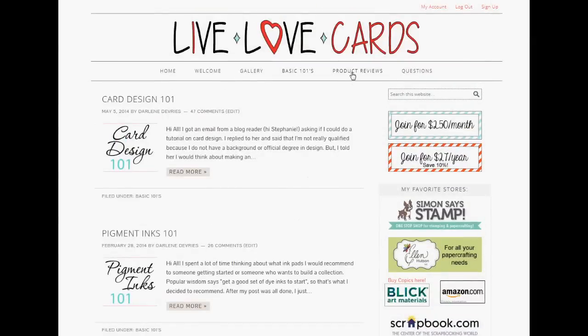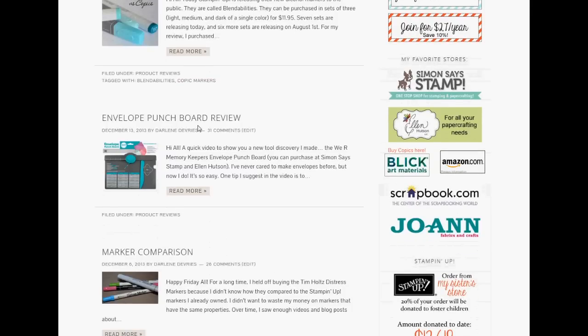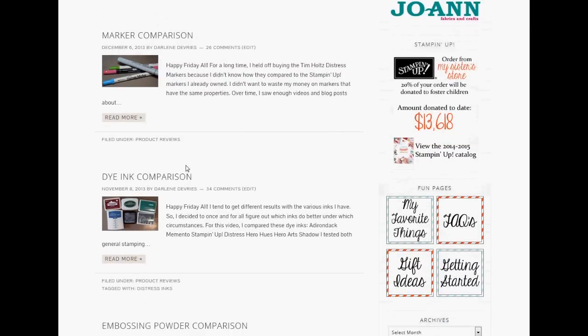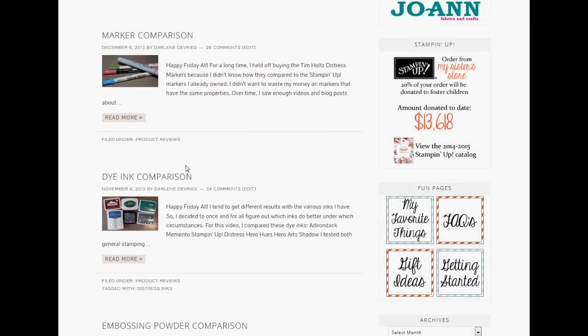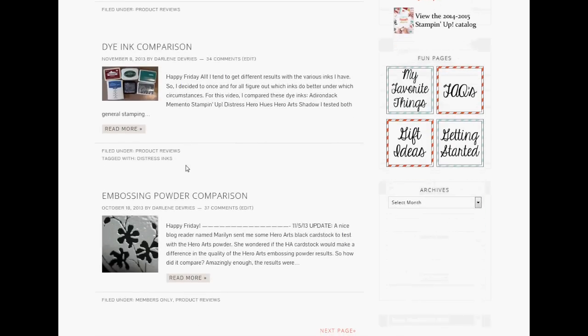Next is product reviews — my review of new products, and a lot of times product comparisons. For example, Stampin' Up! came out with alcohol markers called Blendabilities, and I did a video on how they compare to Copic Markers. I've reviewed the Envelope Punch Board, done a marker comparison of Copic Markers versus Distress Markers versus Stampin' Up! markers, a dye ink comparison across six different brands, and an embossing powder comparison. There are multiple pages of these.